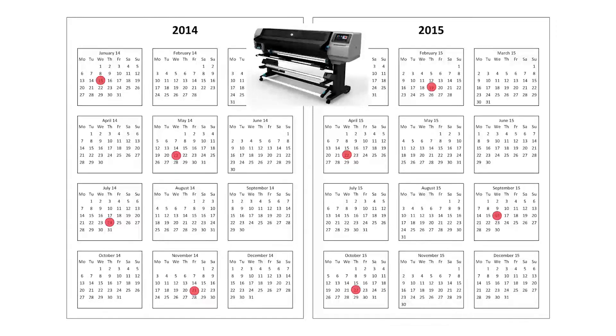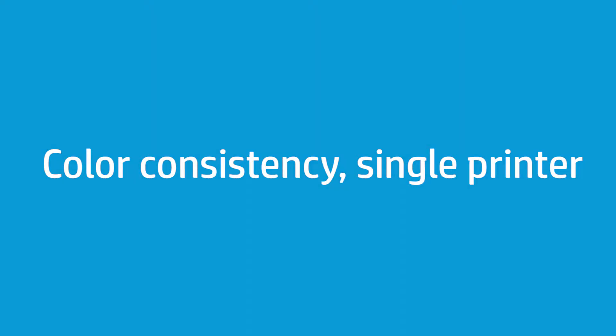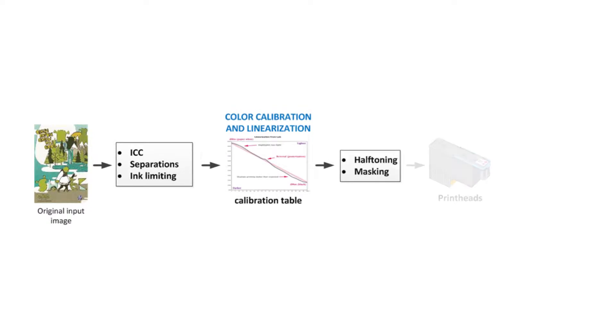This video explains how to get the best color consistency in a single printer over time. The purpose of color calibration is to produce consistent colors with the specific printhead, inks, and substrate that you are using, and in your particular environmental conditions. When a job is sent to the printer from the software RIP, it goes through the standard color pipeline before being printed.